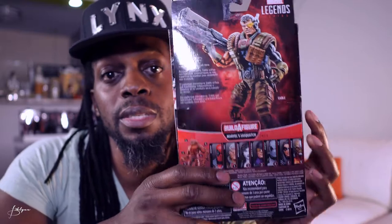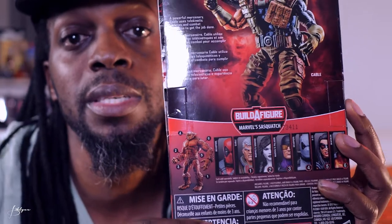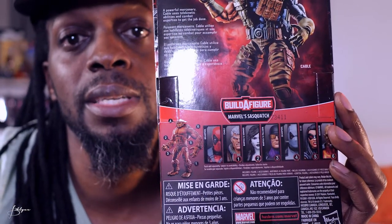On the back, it shows the Cable figure with his gun in his hand. The Sash Squash, which is the Builder figure. And the seven characters that come in this series. Alright, so let's open this bad boy and see what it's all about.